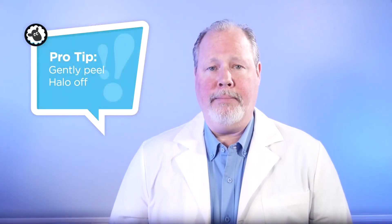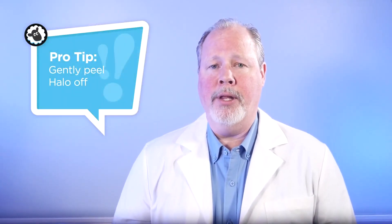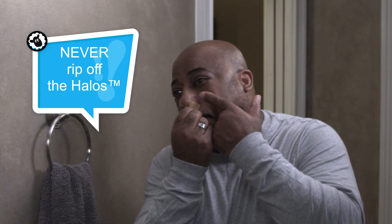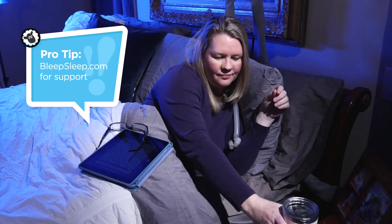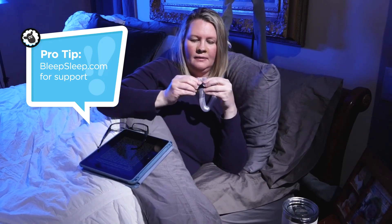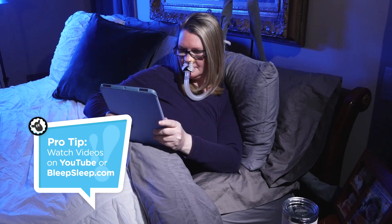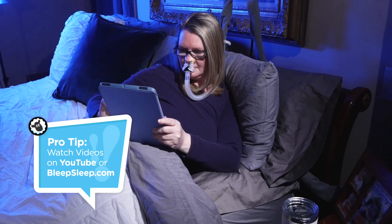When you're ready to get up and start your day, slide Eclipse off and remove the Halos in the morning, gently peeling the adhesive down and away from the nose. Never rip off the Halos as you could possibly damage your skin. Be sure to ask questions of your HME CPAP supplier or contact the Bleep team directly for help. To aid your success, review this training video a few times to become familiar with the routine. Adhering to these simple steps will allow end users to develop a comfortable night of sleep with Eclipse.